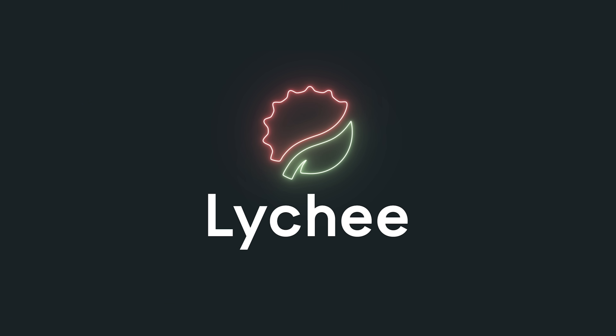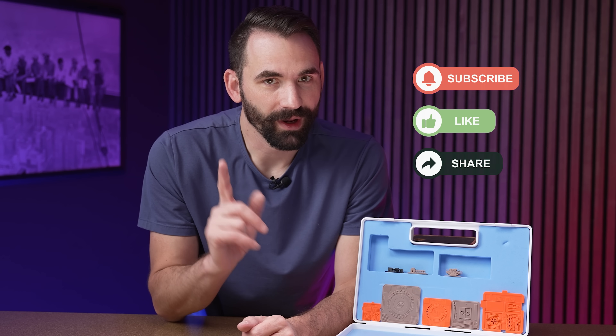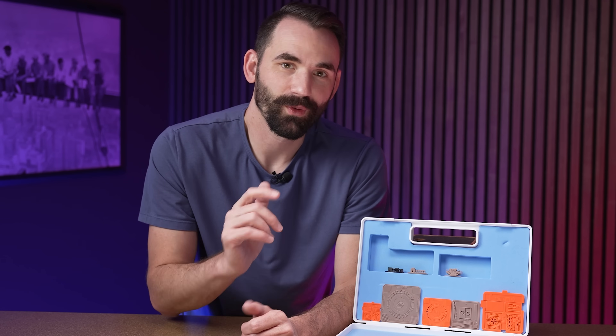Today I'm going to teach you everything you need to know about calibrating your resin 3D printer. When you're calibrating your resin 3D printer, there's really only one objective, and that objective is to get the resin as hard as you can before it gets too big.